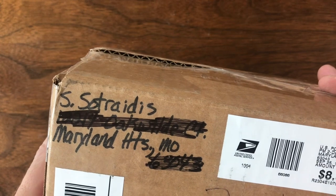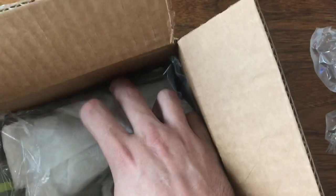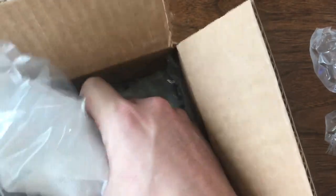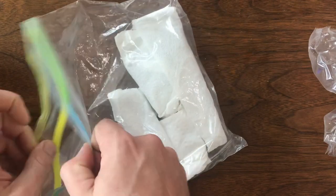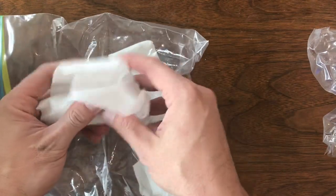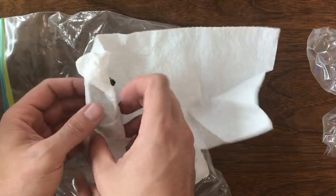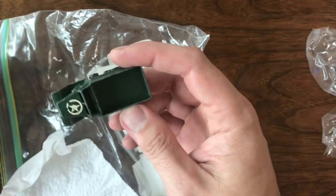Welcome back to Vintage Diecast Restoration. It's Saturday and that means it's time for open cars. I got a package here from Maryland Heights, Missouri. This was someone I reached out to on Facebook — they had listed one car for sale, and if I've said it once, I've said it a thousand times: when you find these things, always ask the most important question, which is 'what else do you have?' After a couple messages back and forth I worked out a deal, paying about $45 for all of the cars you're going to see in this video today.